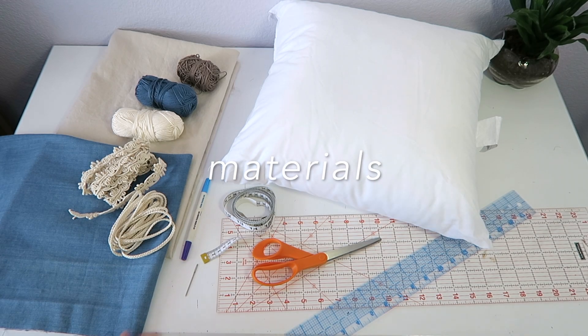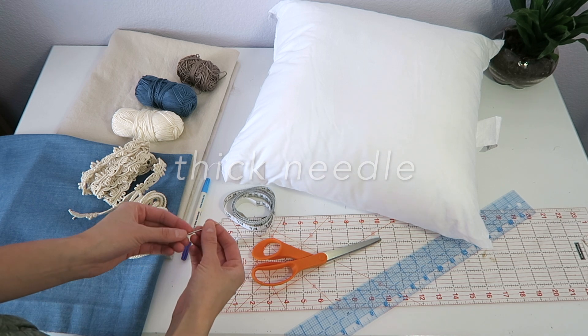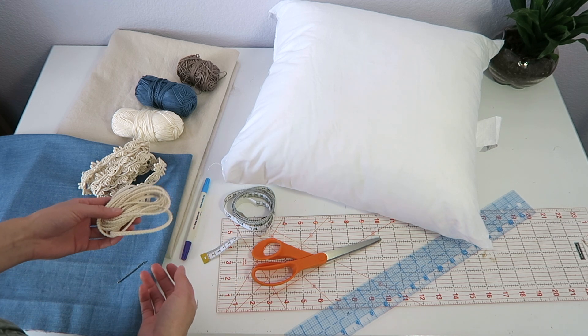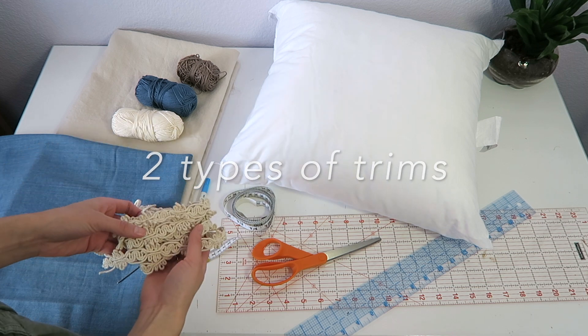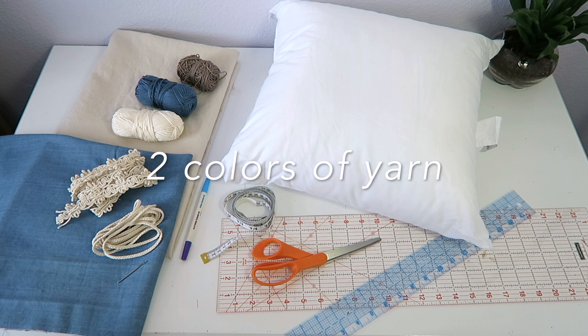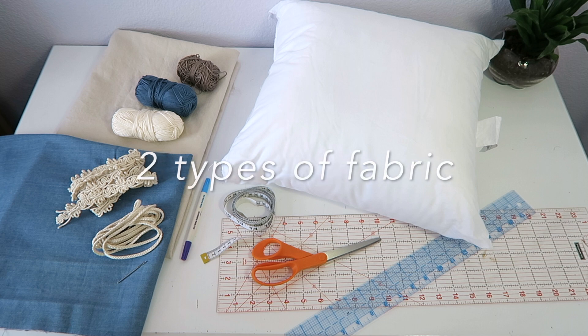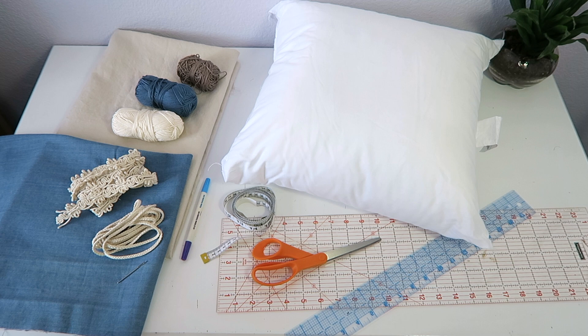To get started you're going to need a thick needle for the hand embroidery. You'll also need a couple different types of trimmings which you can find at your local craft store. These are just some of the ones I chose to go with the bohemian look of the pillow. You'll also need two different colors of yarn and two different types of fabric — one for the base, which I used a light tan color, and one for the back of the decorative part, which I used denim.